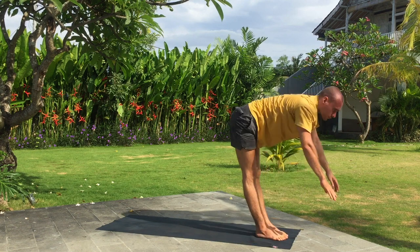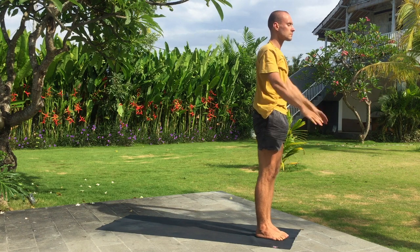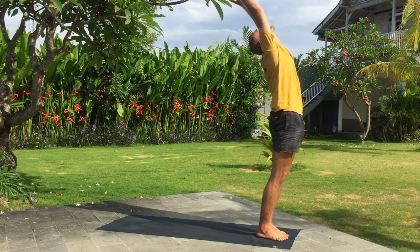Inhale, arms up, bend back. Exhale, bend back. Exhale, fold forward.